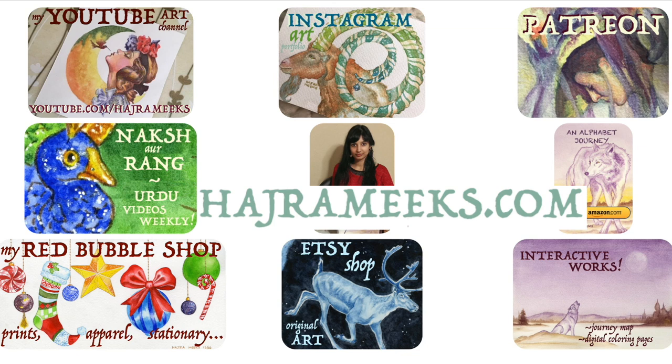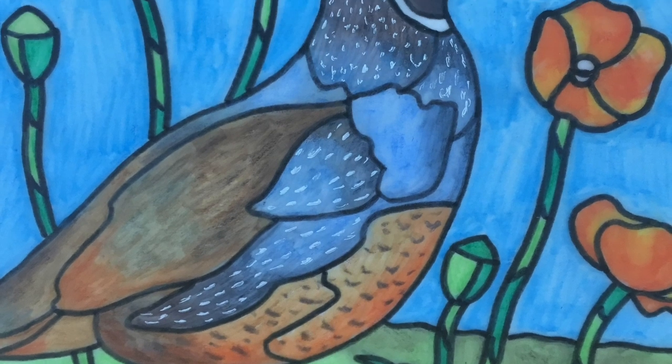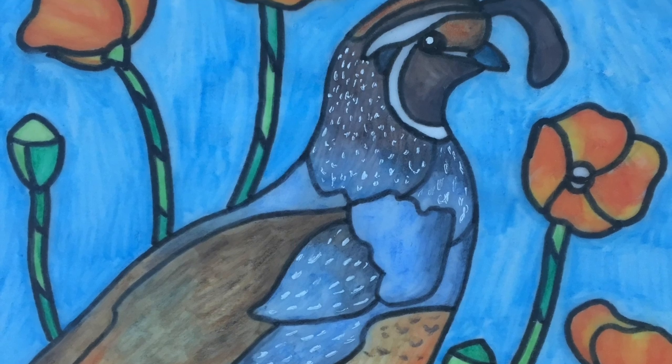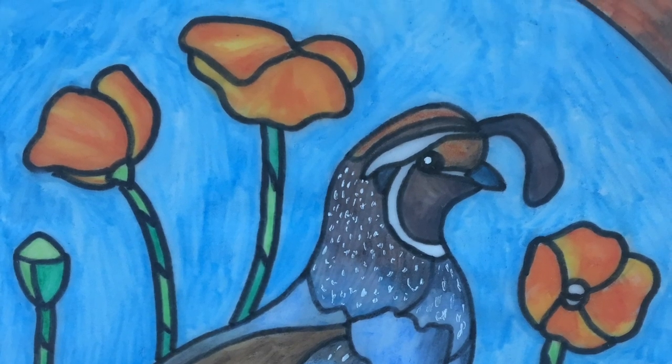Hey watercolor wizards, Hajra here. Today we'll be creating a faux stained glass artwork. I've done versions of these in the past in ink and watercolor, and today we'll be using alcohol markers and watercolor pencils instead. Thanks for parking your brushes here and let the epic art adventures begin.